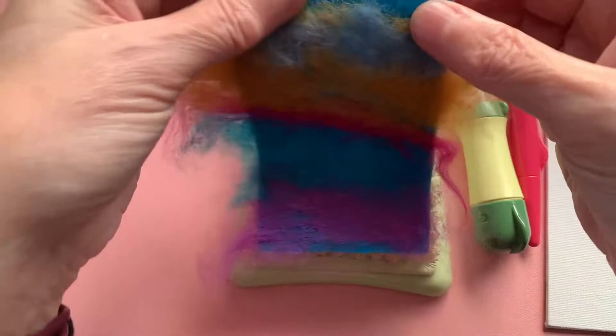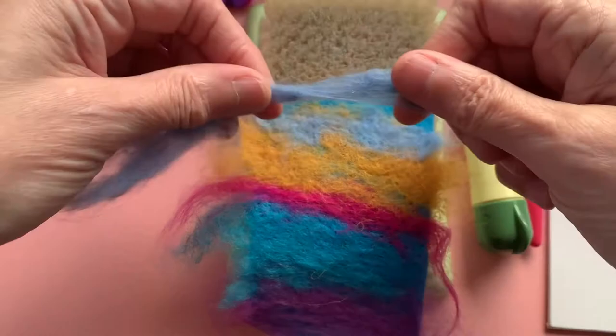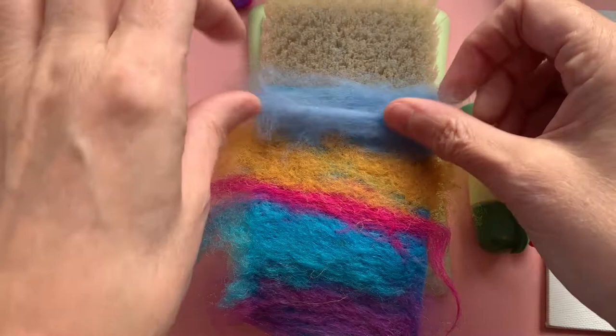I'm going to see where I've got gaps now. I can see at the top here I've got a little gap there that I'd like to fill in. So I'm going to grab some more of my wool, kind of just lay it on top of where I want it to be. If you go over the edges of your base piece, it doesn't matter — I'll explain that in a minute.